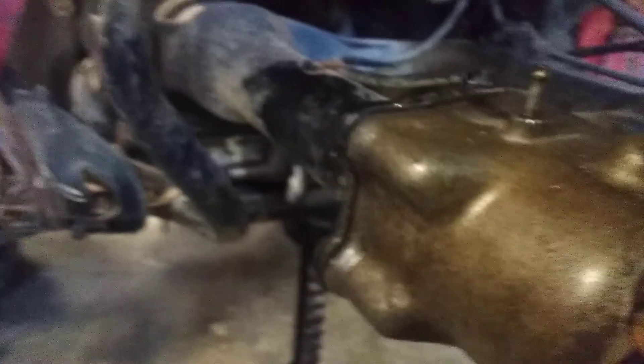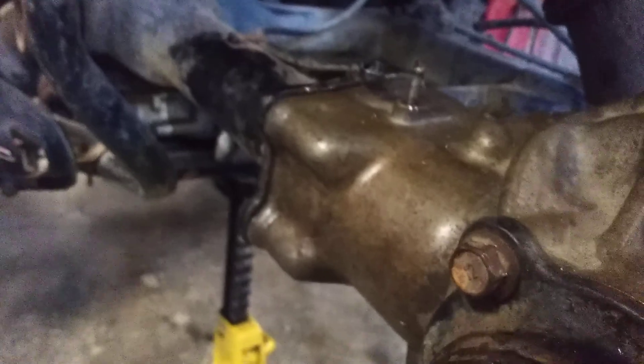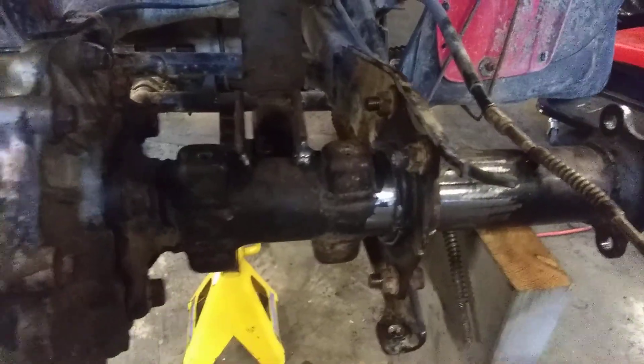You bolt it up on this side because it's the same bolt pattern and same spline count, so it just bolts right up, and that gives you the exact center location — it has no choice. Then you get it on.